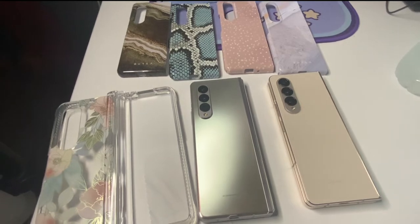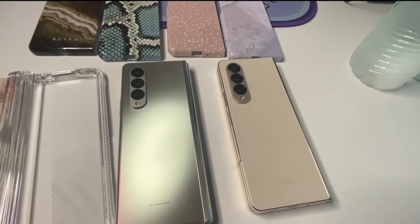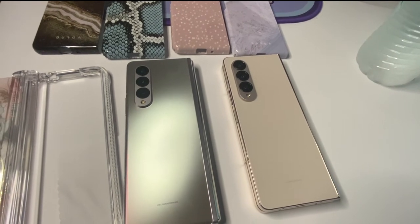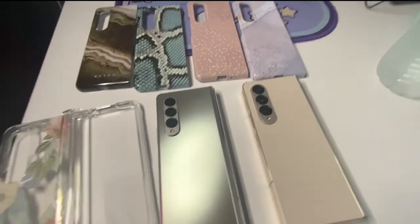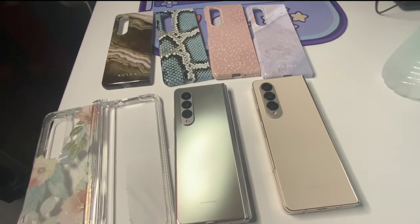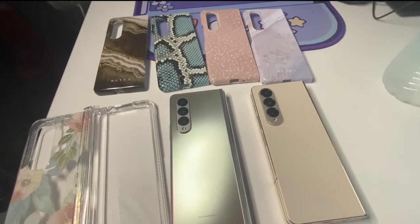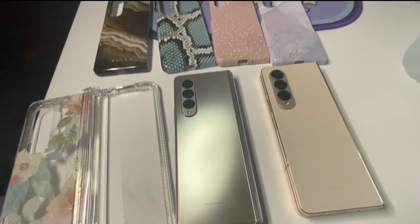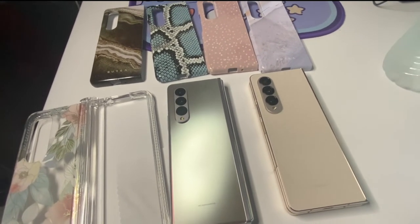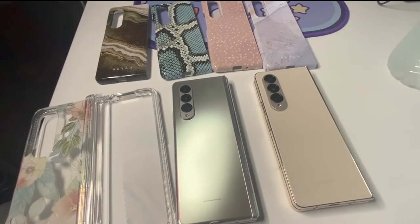A couple more websites with good cases for the Z Fold 4: OtterBox is coming out with some options, and Samsung also has good ones. OtterBox tends to be on the more protective side, so if you want something less bulky I would go with Birga — their cases are more of a shell style. Casetify also has a wider range of cases, and I'll show you the case quality on my other phone.